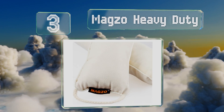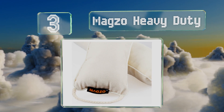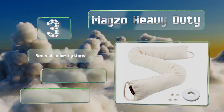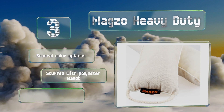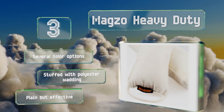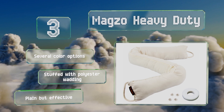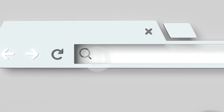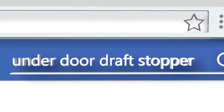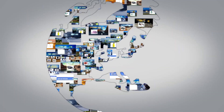Nearing the top of our list at number three, the Magso Heavy Duty attaches with velcro and can be hung on the doorknob when not in use, which means it won't get in the way if you're going back and forth carrying loads of groceries. It's also machine washable — an especially useful feature if you choose the beige one. There are several color options, all stuffed with polyester wadding. It's plain but effective.